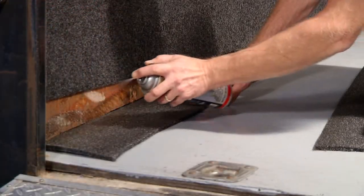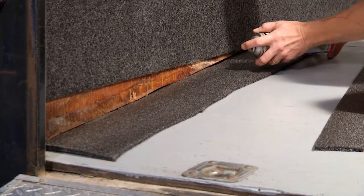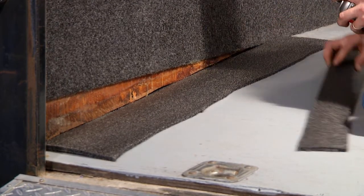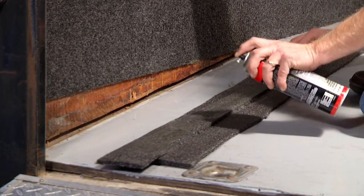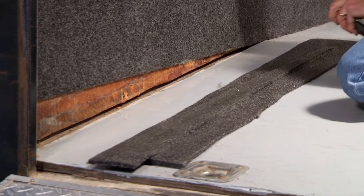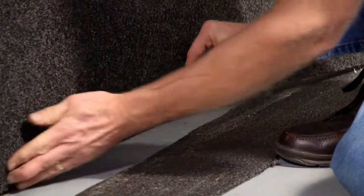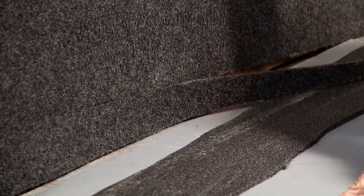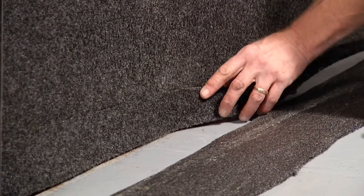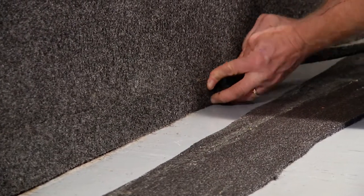The final installation piece would be the beaver tail. Not all trailers have a slope at the rear, and some may already have a diamond plate piece in place. If not, TrailerWare creates a nice continuous look all the way to the floor. Simply measure and cut triangular pieces, apply adhesive to both the wall and backing, and press into place. Remember to match the material grain to the wall for a seamless appearance.